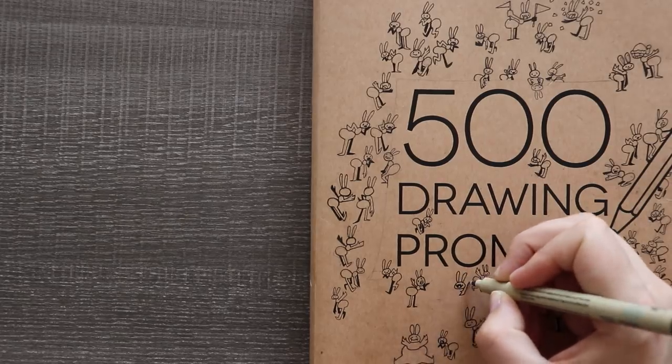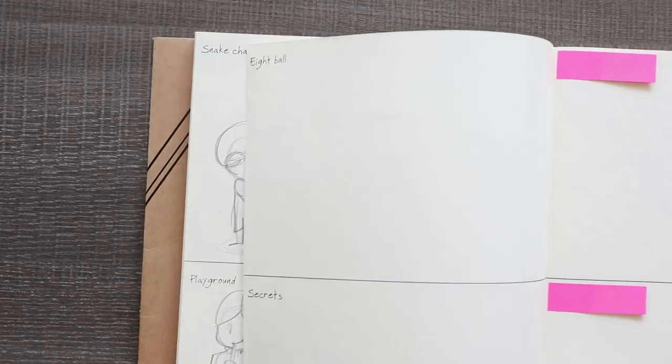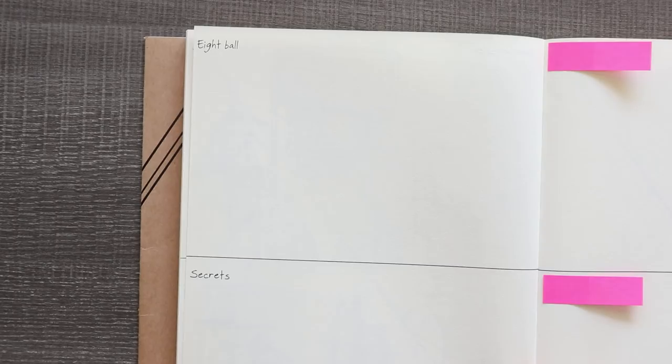Hello and welcome to prompt number 78. Let's just get into it. We have eight ball and secrets — ooh, secrets, that's interesting — and construction! Here we go.